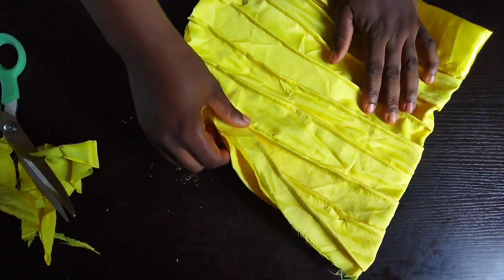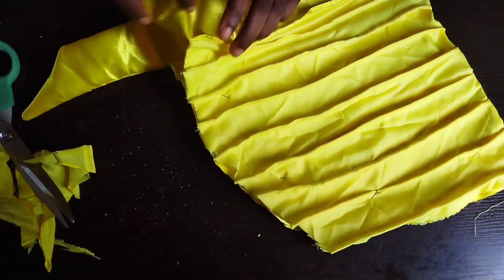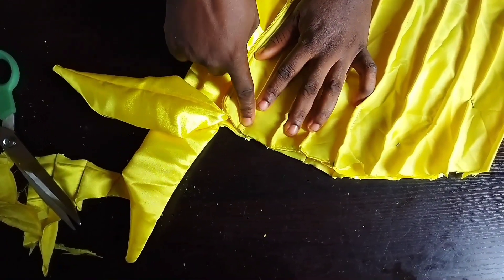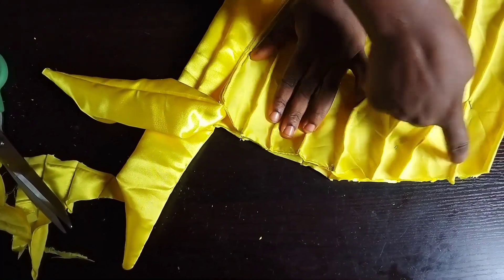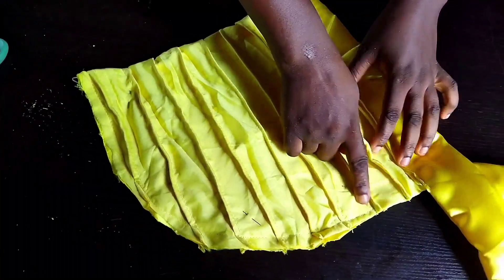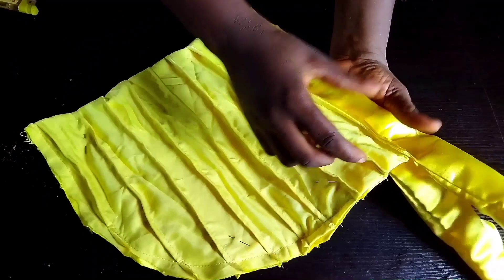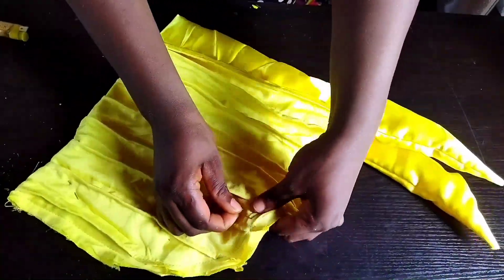Take it to your sewing machine and sew down. Note where you start — you leave the first pleat and start from the second pleat. Start from the second, start from the second. See what I just did — I started from the second pleat and sewed down, leaving that top part. Remove your pins.